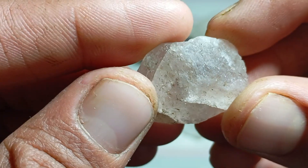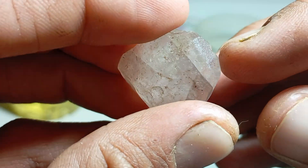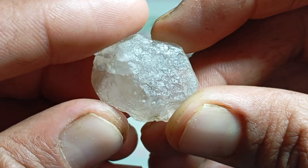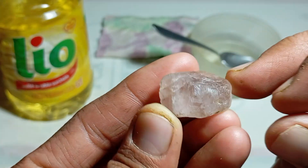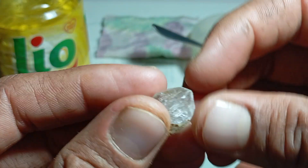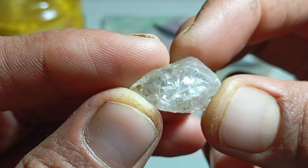Real diamonds form under extreme conditions: approximately 140 to 200 kilometers below the Earth's surface, at temperatures of 900 to 1,300 degrees Celsius, and pressures over 45 kilobars. Under these conditions, carbon atoms bond into a stable crystal structure. Over millions or even billions of years, volcanic eruptions transport these crystals to the surface through kimberlite and lamproite pipes. This natural process cannot be replicated perfectly in nature's time frame, which is why natural rough diamonds are extremely valuable.